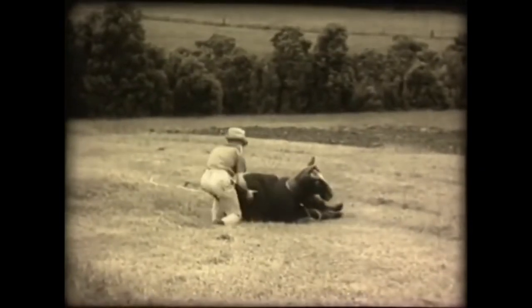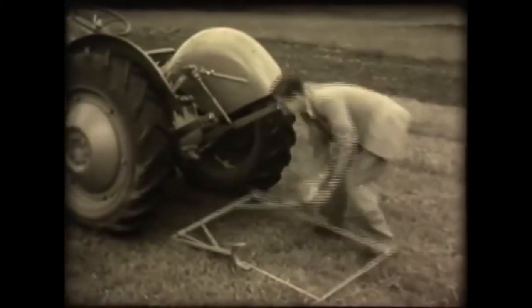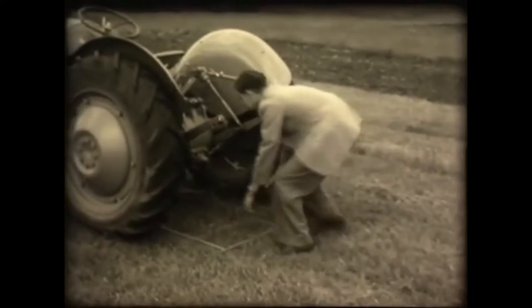Hey, what's this? Another rolling strike? Mummy, where's the RSPCA? But unlike Dobbin, the modern tractor doesn't have to be kicked to get it off the ground.